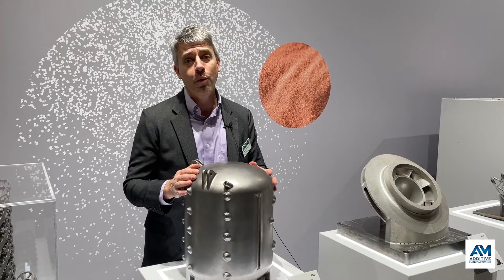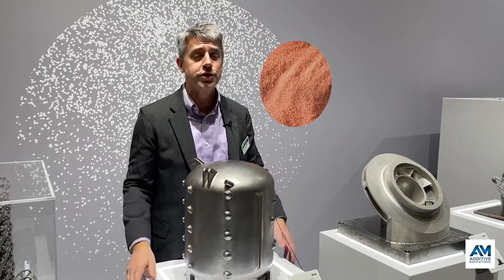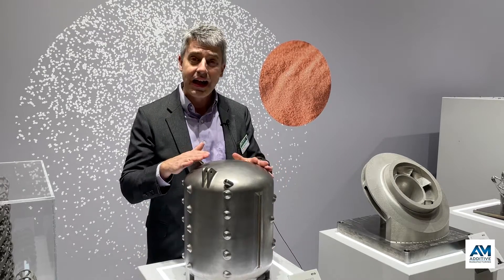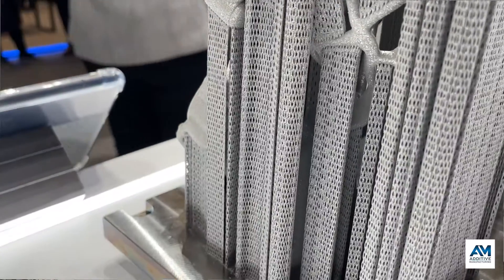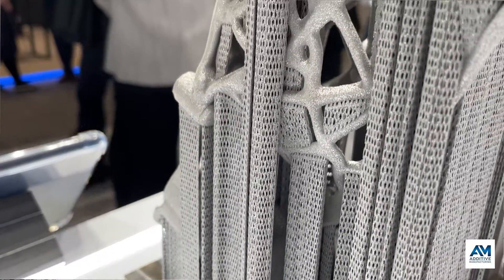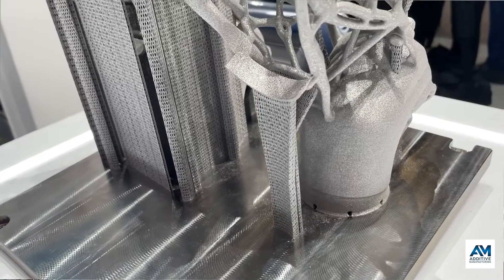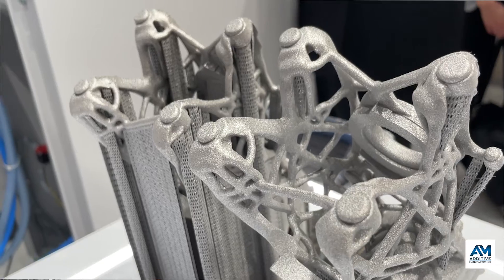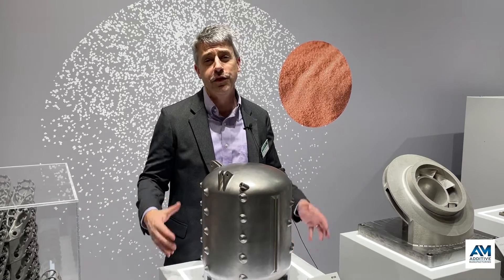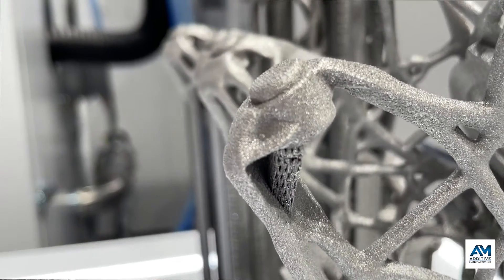We are learning more and more as powder bed fusion technology advances about where support structures are needed, where they're not needed. Here's another example of support structures where they're needed, where they're not needed. This version of the part with fewer supports was made by controlling parameters of the laser powder bed fusion build process, varying the parameters to allow slightly overhung features to be produced without supports.